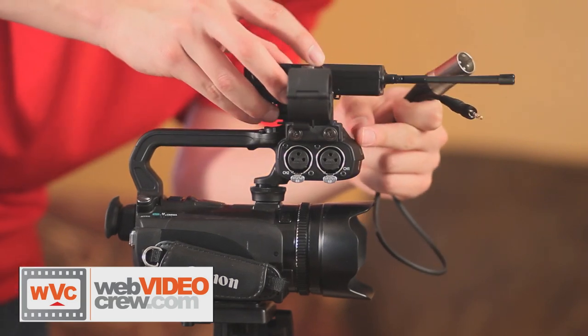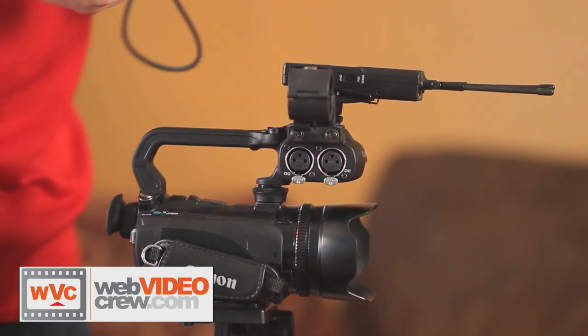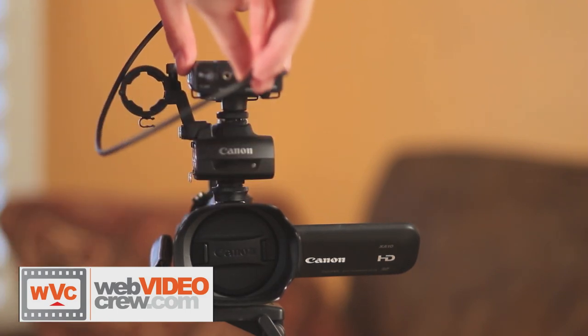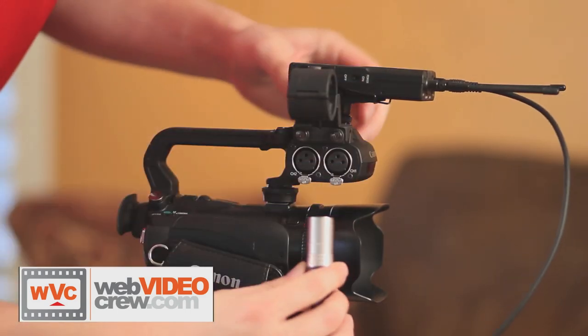First we're going to plug our receiver into our camera. This camera uses XLR connection, which is a connection used for professional quality audio. In this case we are connecting to channel 1 of our camera.